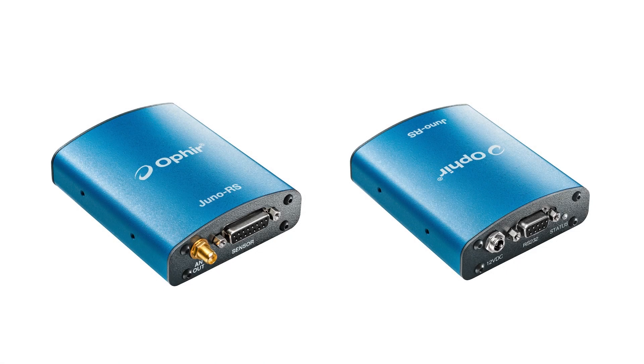If you need an RS-232 interface between your sensor and your PC, Ophir offers the Juno RS. Because it can work with the wide range of Ophir sensors, it can be useful, for example, as an enabler to test proof of concept when developing an OEM application.